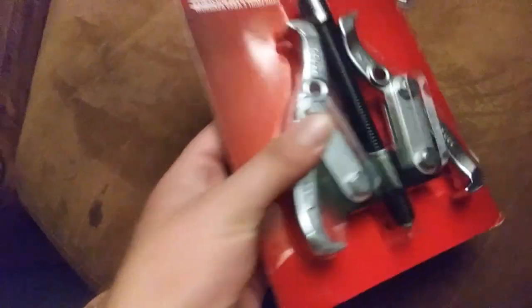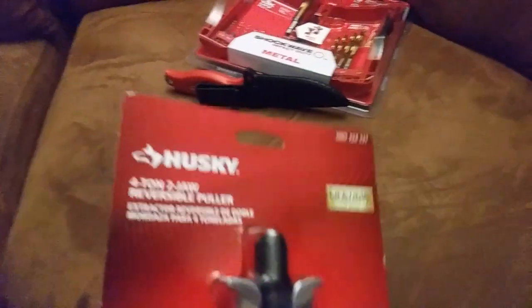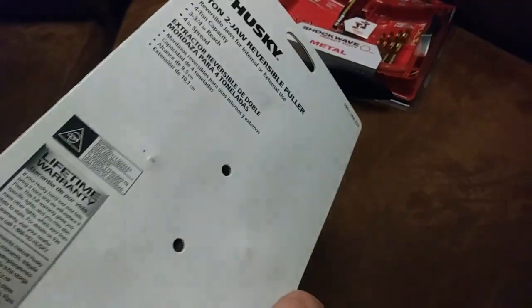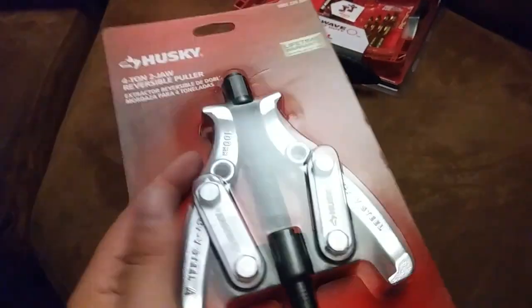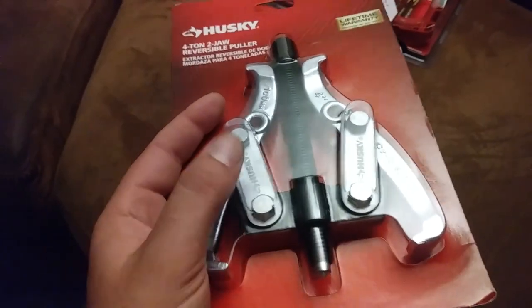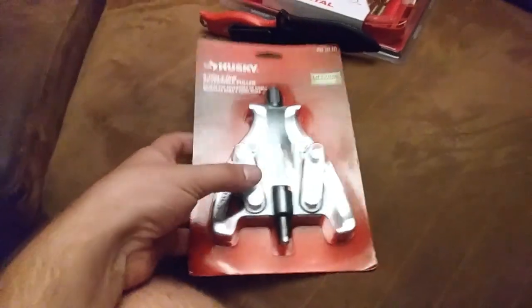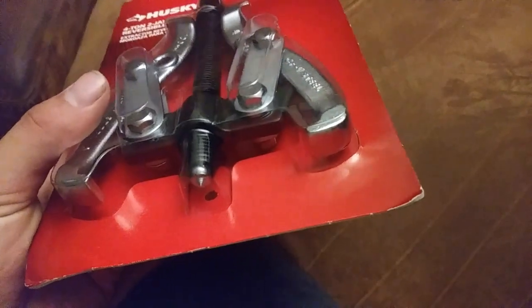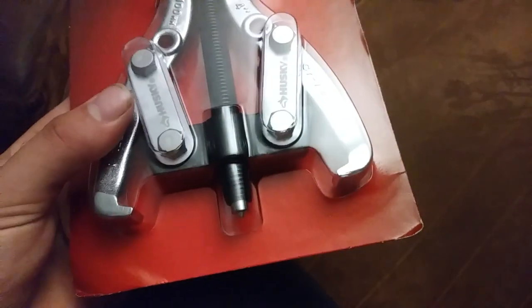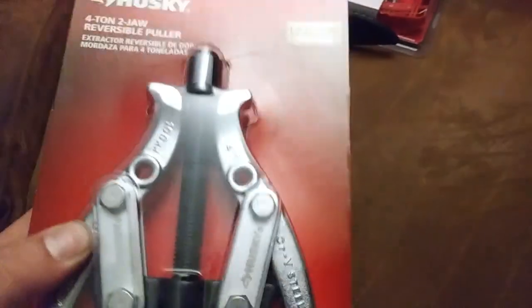Got a couple more tool pickups here. This is a two-jaw puller from Home Depot - Husky brand. I have a three-jaw puller and two different kinds of fan and hub pullers. This two-jaw one would grab onto pulleys and stuff like that. The three-jaw puller will get some pulleys too, but pulleys are probably the main thing I needed this for. This kind of gives me a complete collection of pullers.